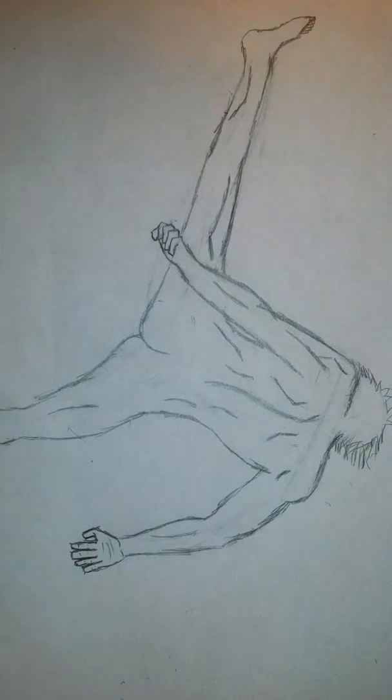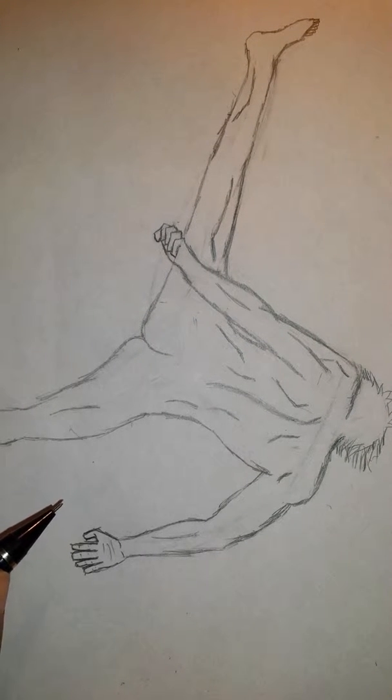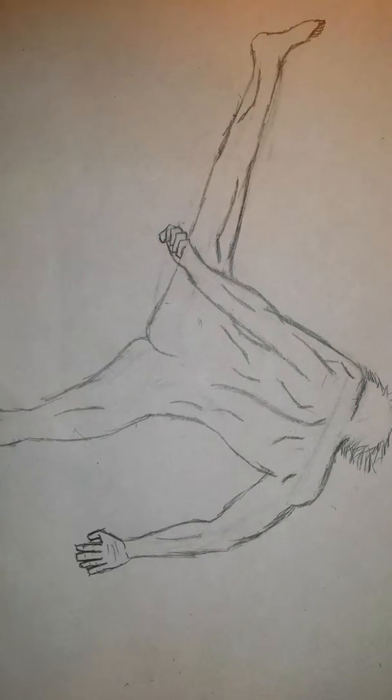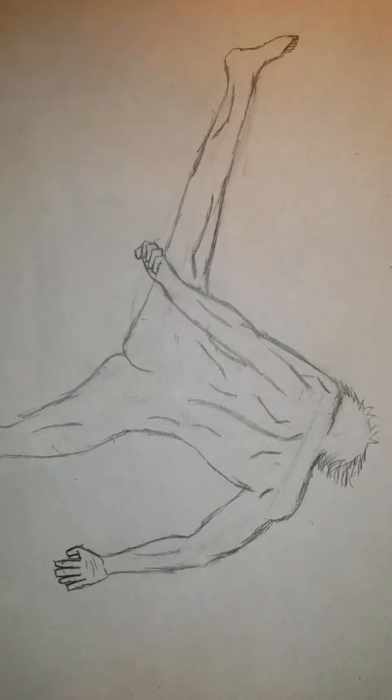Hello guys and welcome back to Igniting Illumination. Today I'll be showing you the third part of the video in which I show how to draw claws on a fighting pose — this is the kicking pose more specifically.